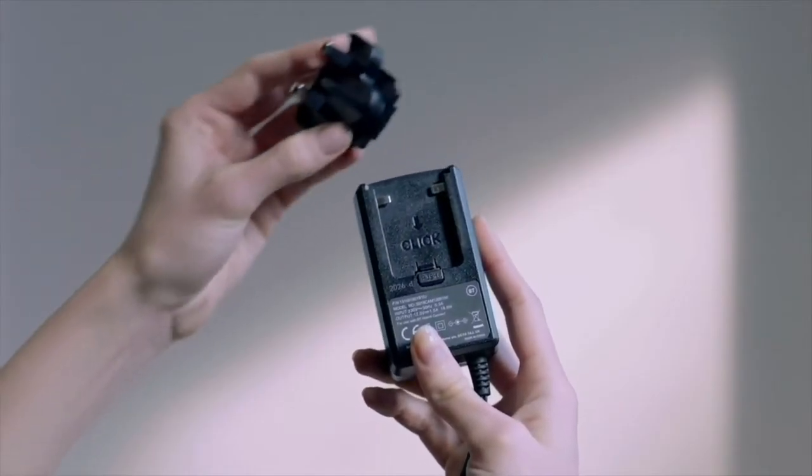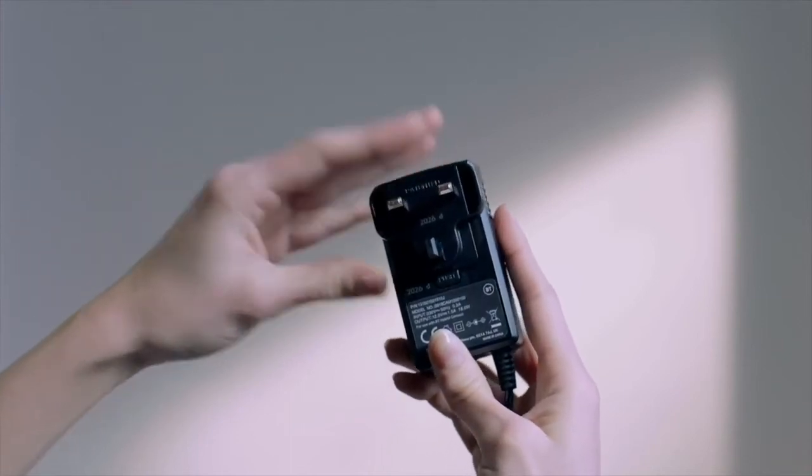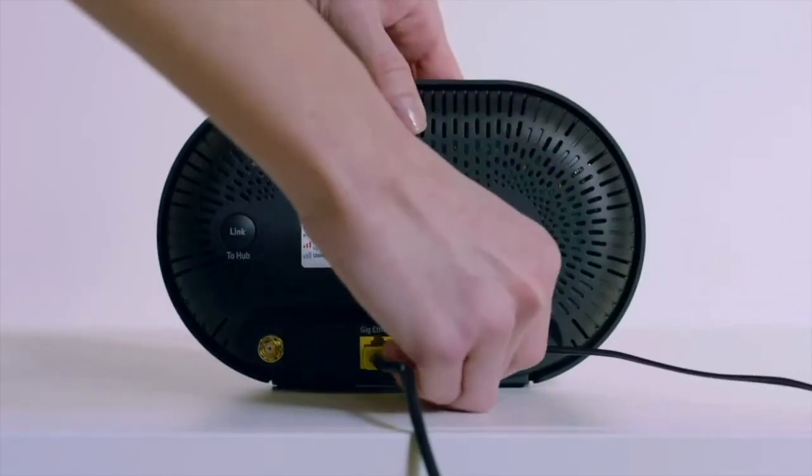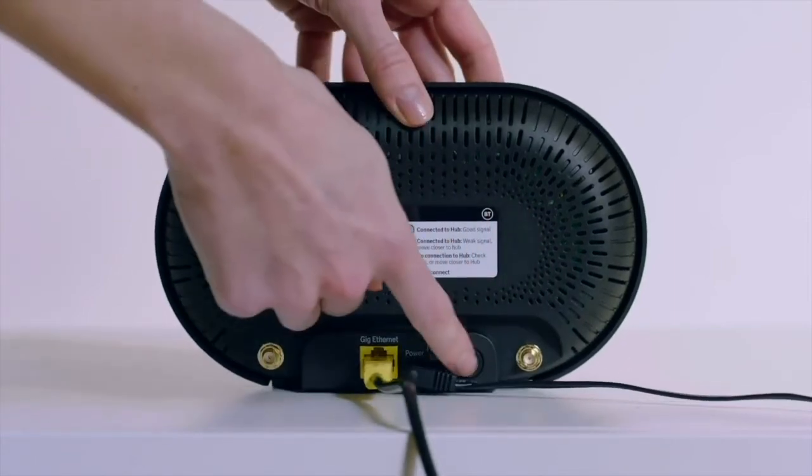The power plug comes in two parts — slide them together until they click into place. Connect the power cable to the Hybrid Connect and the wall socket, then press the power button on the back of the device.